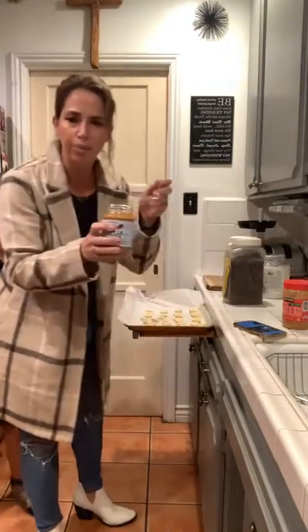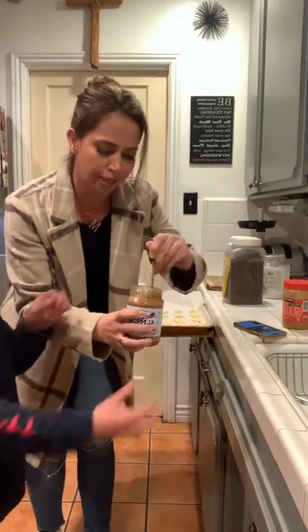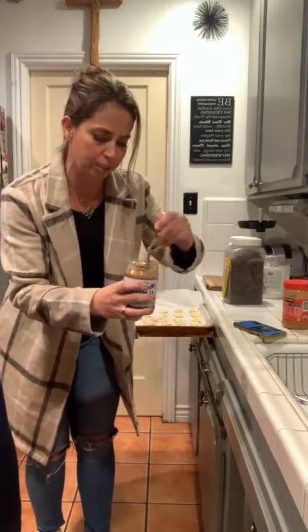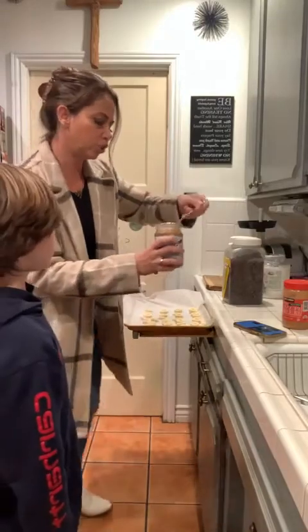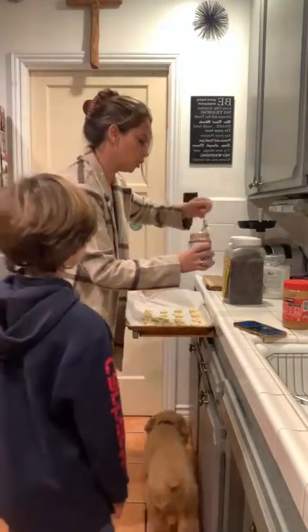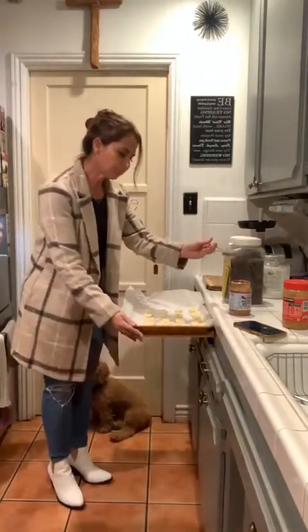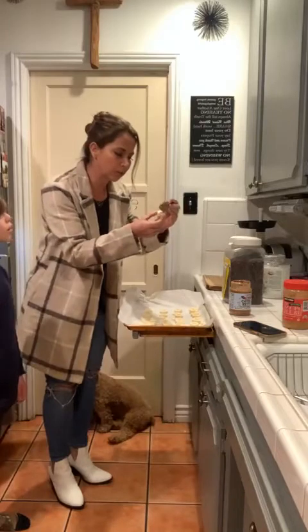So we're going to mix the almond butter a little bit. Hi there, how we doing? It's real oily today because it's brand new - I got this one at Trader Joe's. I also have peanut butter, I just thought I'd show a little bit of almond butter. You're going to do just a little dab on these little bananas.